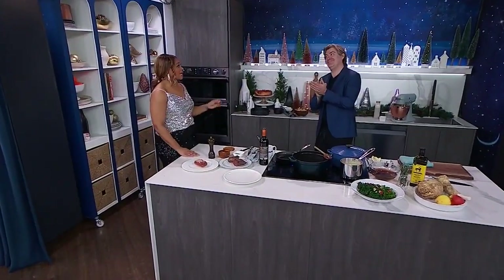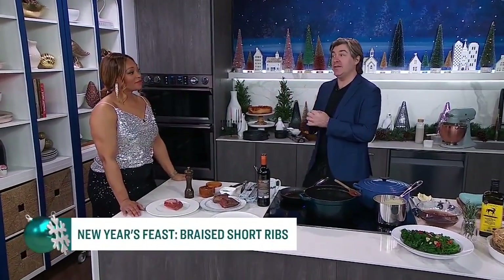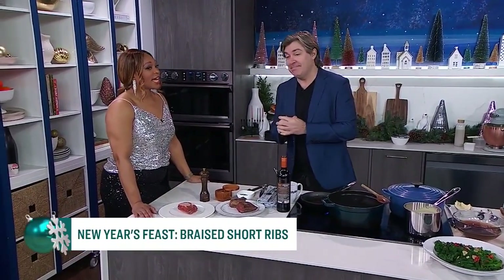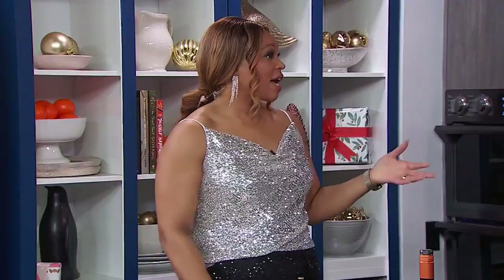Oh, Chef! It smells amazing in here. We're all drooling. What's on the menu for New Year's Eve? We are doing something special. Braised beef rib with celeriac puree. Celeriac. I was trying to get you to say it first because I keep forgetting that word — celeriac. Celeriac, you got it. Okay, I got it now.